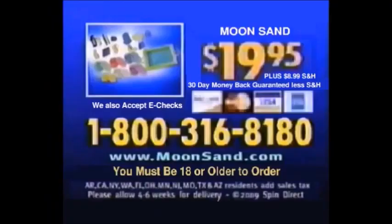You can call 1-800-316-8180. Moonsand is $19.95 plus $9.99 shipping and handling. You must be 18 or older to order!